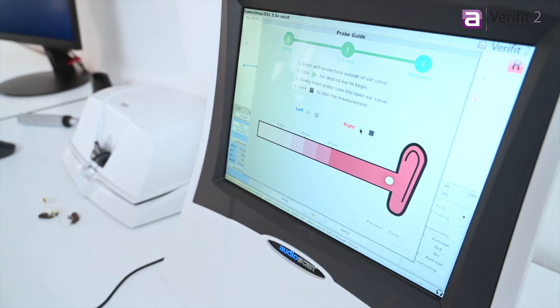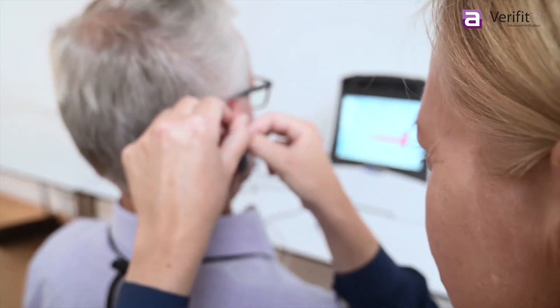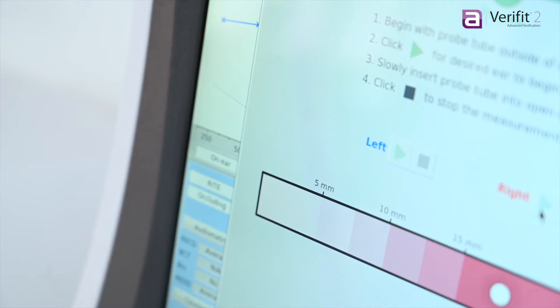ProbeGuide uses an advanced algorithm to help you place the probe tube in just the right spot, to ensure precise verification and a comfortable experience for your client.